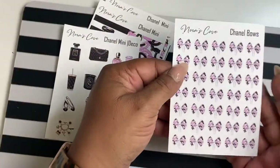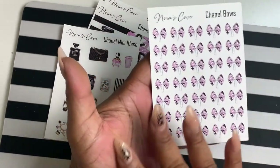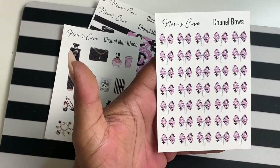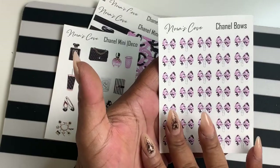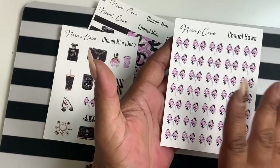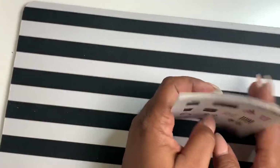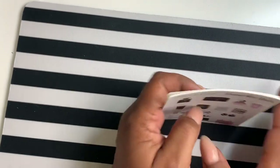I also made some Chanel bows — you just get a sheet of bows with 35 bows total. It is also à la carte and sold separately from the kit.